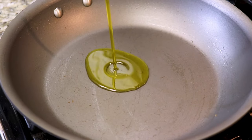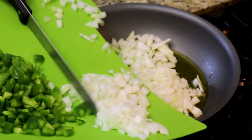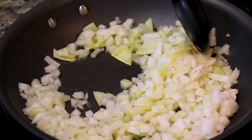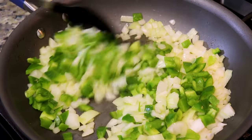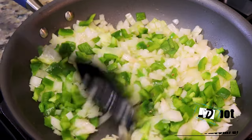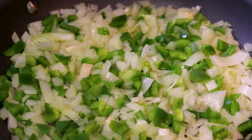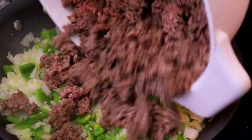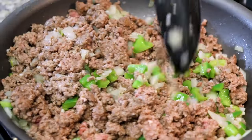We're going to add a tablespoon and a half of olive oil to our frying pan. Now we're going to cook our vegetables for our meat mixture. We're adding our green pepper, then we add our garlic. After your veggies have been cooking for a few minutes, it's time to incorporate our meat back into the pan.